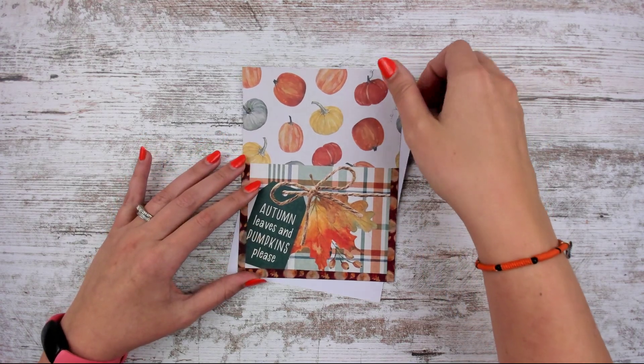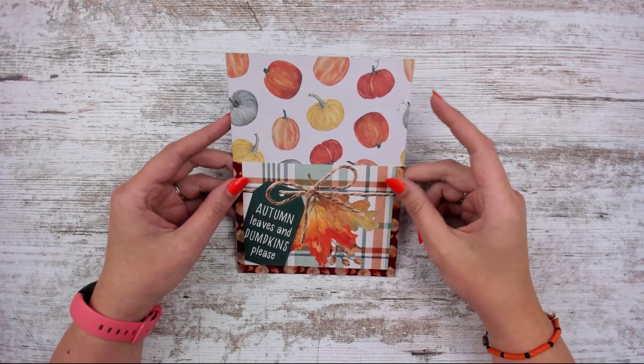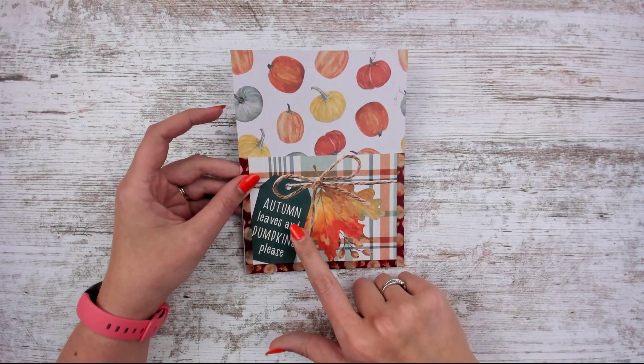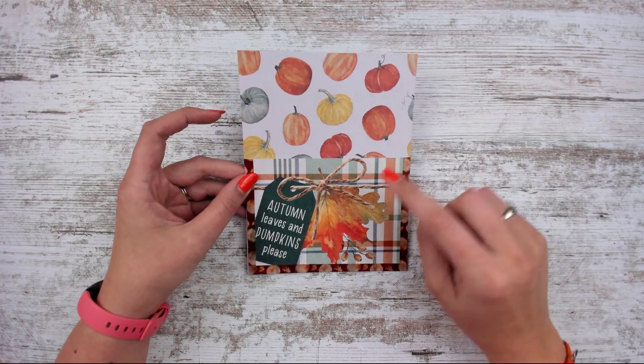Hello, Leslie here with this week's new releases going in the shop on Friday, October 22nd, first thing in the morning. First up is a new sticker pocket for fall — it literally says 'Autumn Leaves' — check — and 'Pumpkins Please' — check. We have both on here, just for that little tag there.